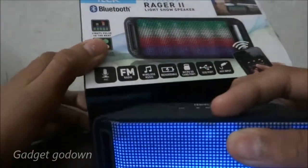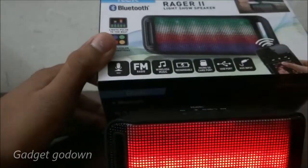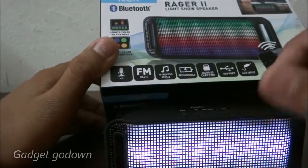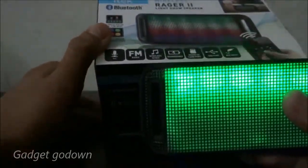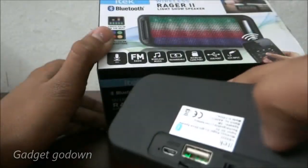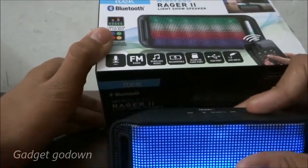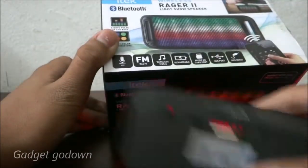It has FM radio — at night when you're sleeping you can turn the FM on. It also supports wireless music via Bluetooth. The speaker runs on a rechargeable battery, though it's not removable, and it also supports a micro SD card.